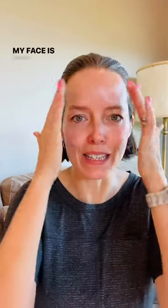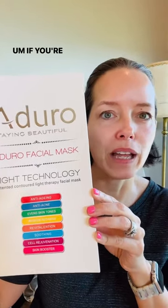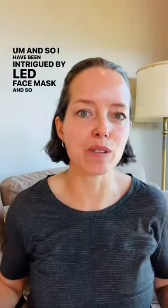Hi everyone! My face is clean and I am excited to try the Oduro 7-in-1 LED face mask. If you're like me, you don't necessarily want to do things that are invasive to keep your skin looking good as you age. I have been intrigued by LED face masks, so I was excited when Oduro sent me one. Let's check it out.